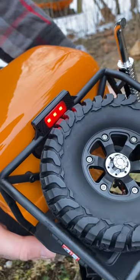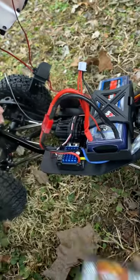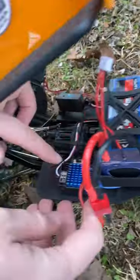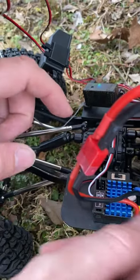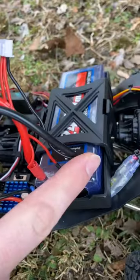Then, to switch from this crappy old nickel metal hydride, you just move this little plastic jumper from the right side to the left side, and you can run LiPo batteries. It is really that easy.